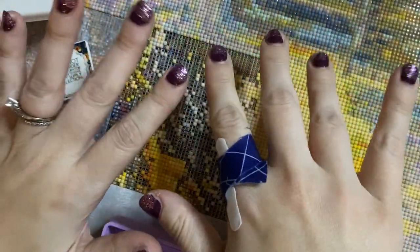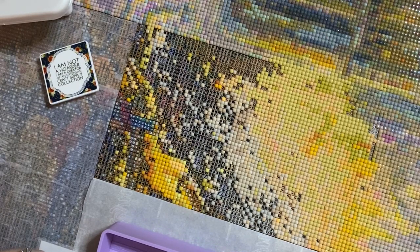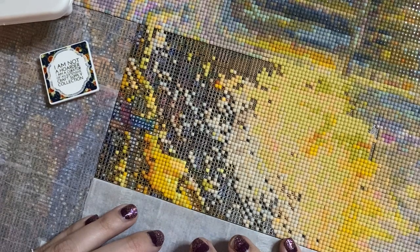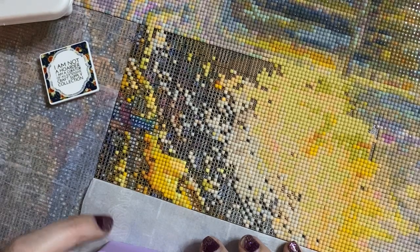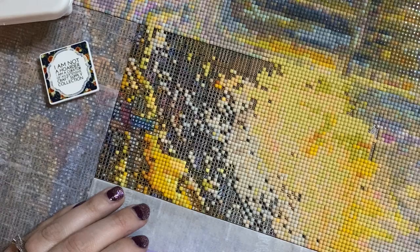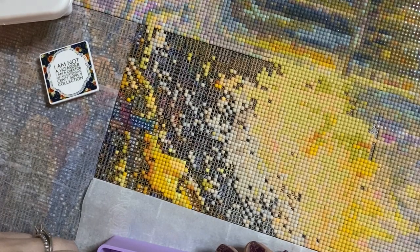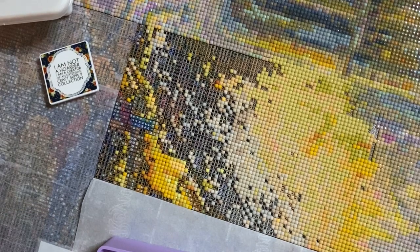Hi friends, welcome back to my channel Diamonds and Washi, this is Katie. If you're new here, hi, welcome! And if you are back, I'm really glad you're back. Tonight I'm hopping on to do a little WIP and chat. WIP stands for Work in Progress, and while I'm working on this section I'll be chatting with you — you can be working on something of your own, whether that's diamond painting, housework, or any other crafty things.